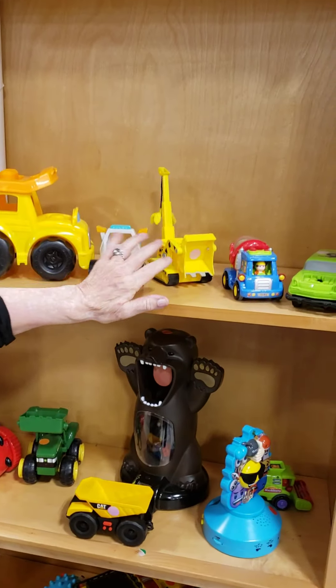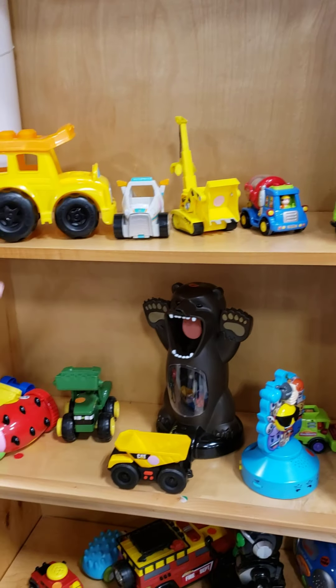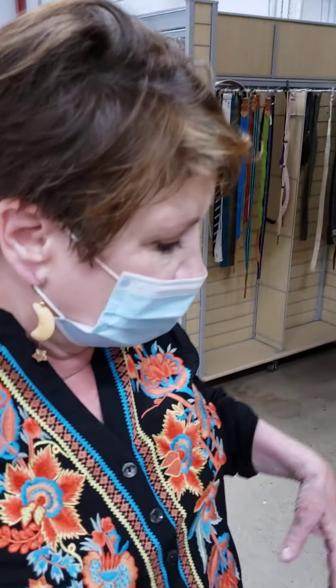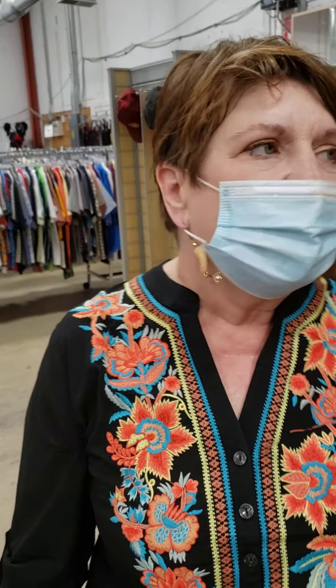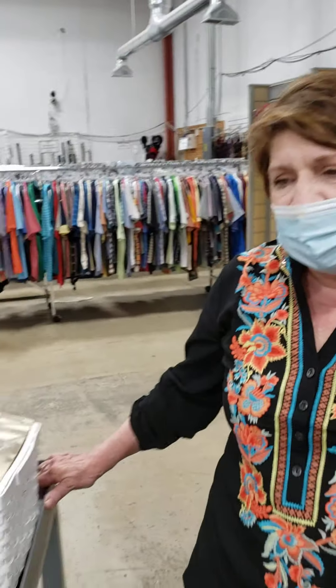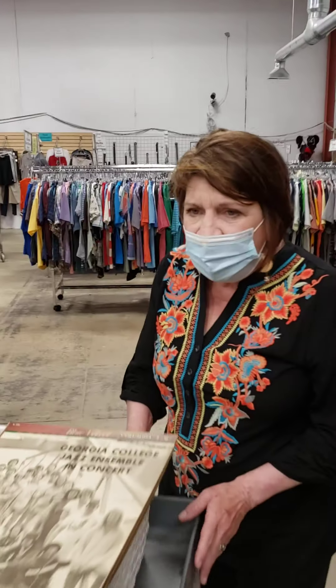Our purpose, after all, is to sell all of this stuff at the optimum price as quickly as possible, and the way we can do that is by having things organized well so customers can find what they want when they want it.